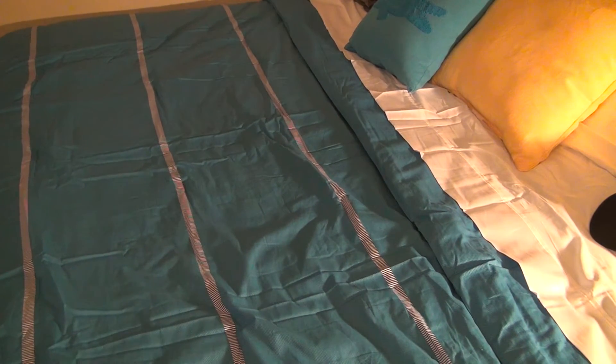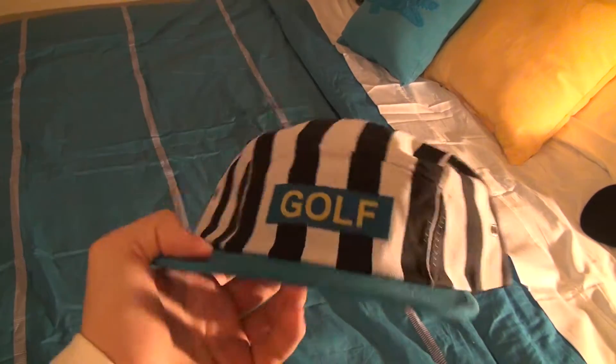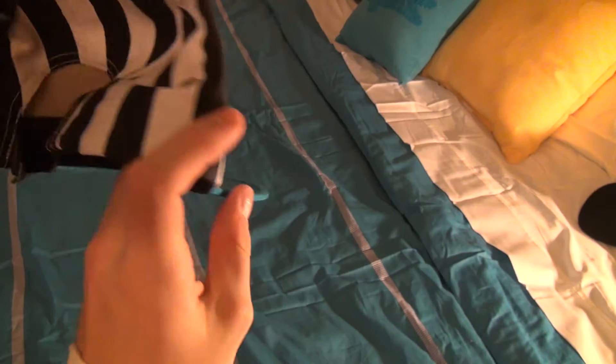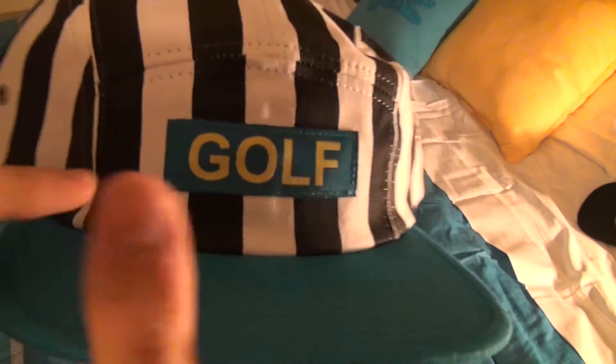What's up YouTube, headphones and stuff here, coming at you with another video. This one being on the Flognaw cap, the striped cap from Golfwang. This one is just the black and white with the blue and yellow lettering. So let's get right into it.